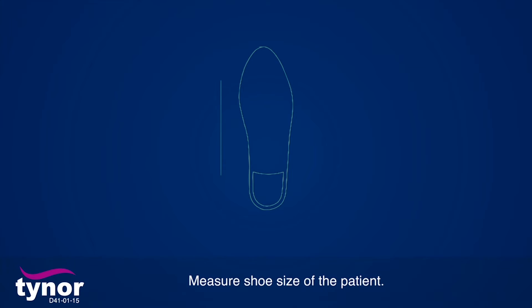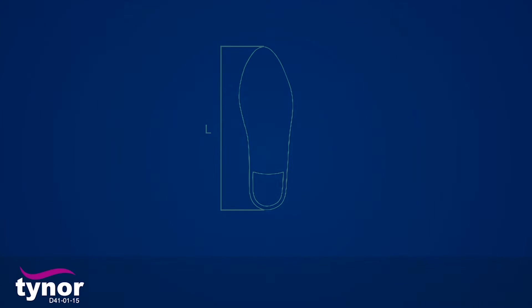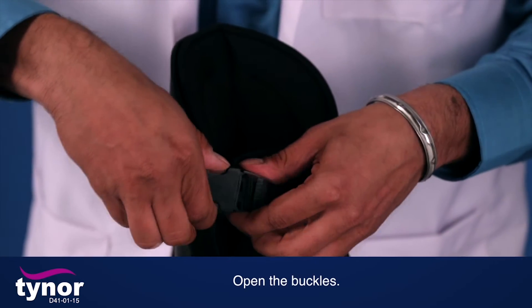Measure the shoe size of the patient and then refer to the chart printed on the box for the product, or go to the link below. Now let's see how to wear PF Night Splint. Open the buckles.